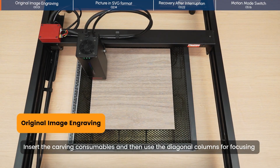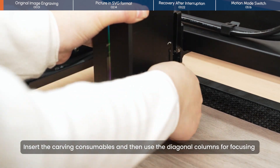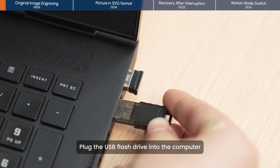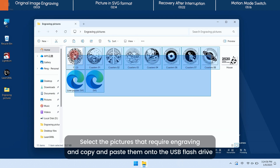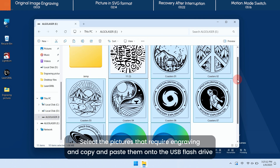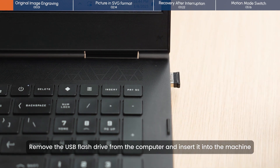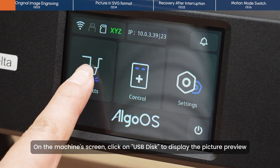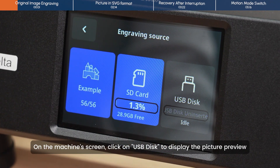Insert the carving consumables and then use the diagonal columns for focusing. Plug the USB flash drive into the computer. Select the pictures that require carving and copy and paste them onto the USB flash drive. Remove the USB flash drive from the computer and insert it into the machine. On the machine screen, click on USB disk to display the picture preview.